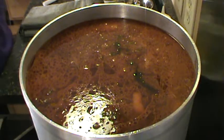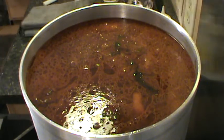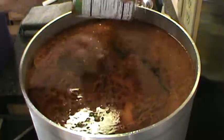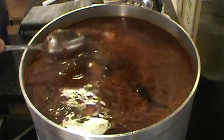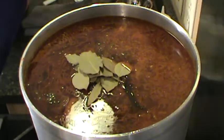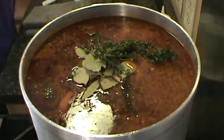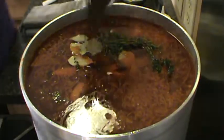Alright, so we got that topped off with water. I'm going to go ahead and put in another can of tomato paste. We're going to add our bay leaves, thyme, garlic, and peppercorns.